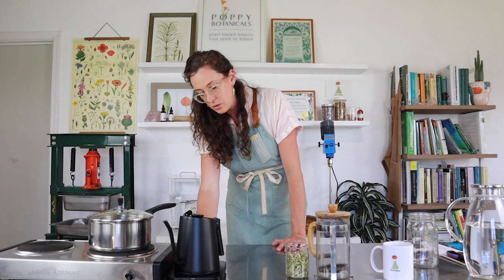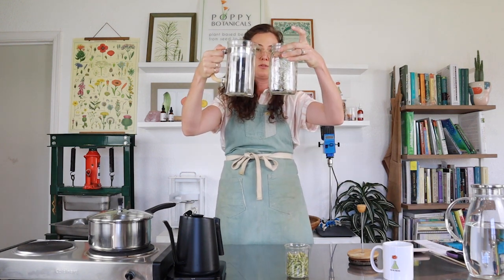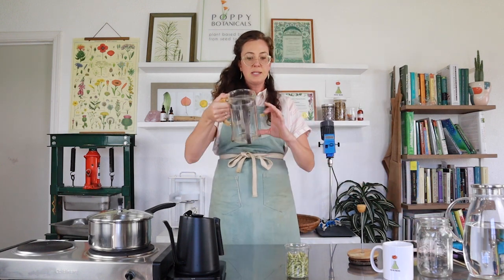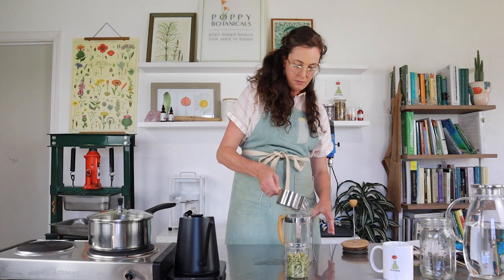This French press looks about the same size as a 32-ounce mason jar, so that's more tea than you'd normally make for one cup. An eight-ounce cup of tea would be a fourth of this. I grabbed myself a one-cup measuring cup — eight ounces is one cup. I generally make more than one cup at a time, so I'm going to fill my French press halfway to have two cups of tea.